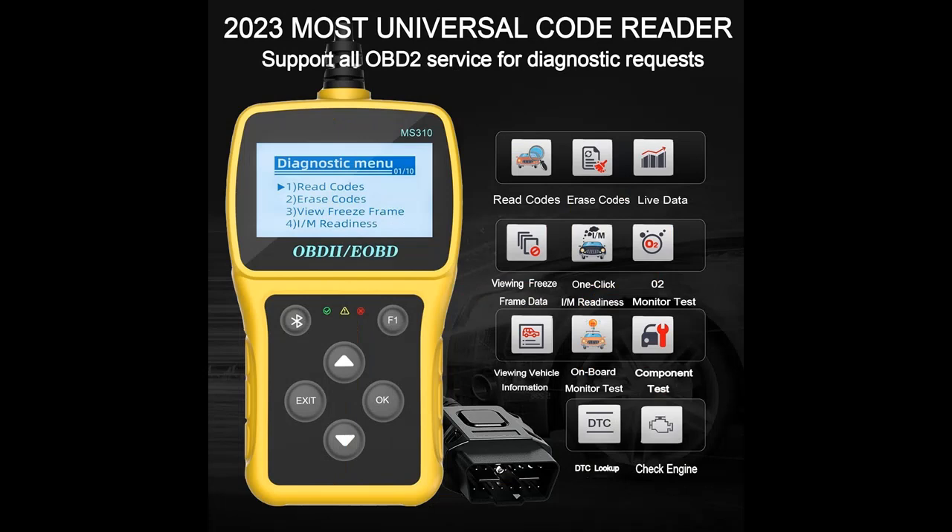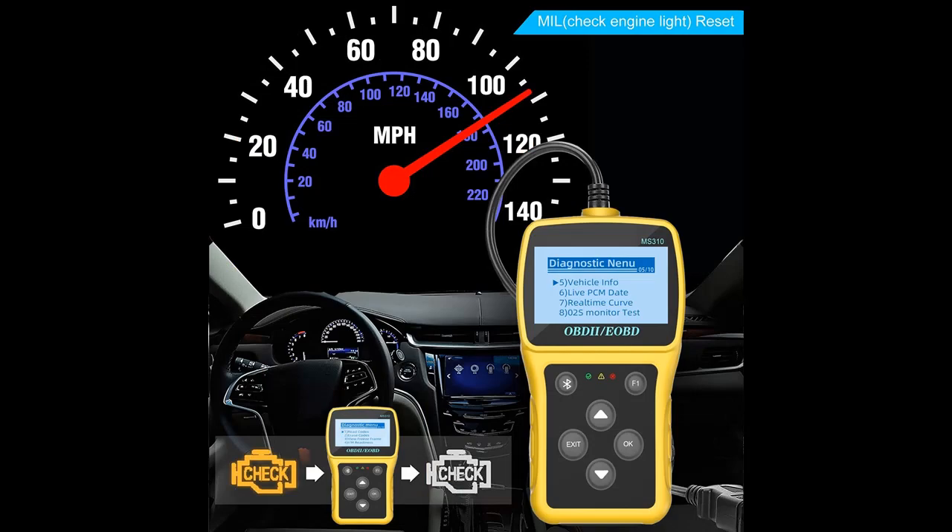Highlight Features include: Multifunction — the practical multifunction OBD2 code reader has a built-in OBD2 DTC search library that can help you determine the cause of the engine lights, read the code, erase the code, check the frozen frame, I/M Readiness, Vehicle Information, Data Flow, Real-Time Curve, and obtain vehicle speed information.